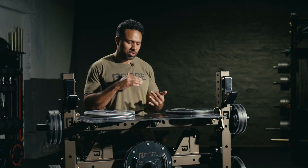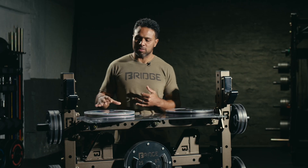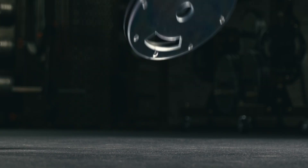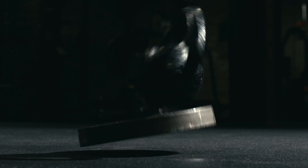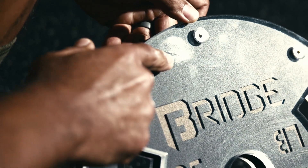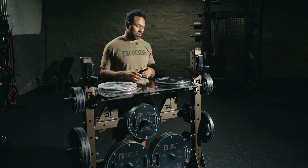Your logo, your colors — whatever you can dream up, you can create and build into this plate. And now for the durability component: these are the most durable plates on the market. For years, we've been using polycarbonate as a liner for our J-hooks, for our spotter arms, for shelves, and have had awesome success with that.